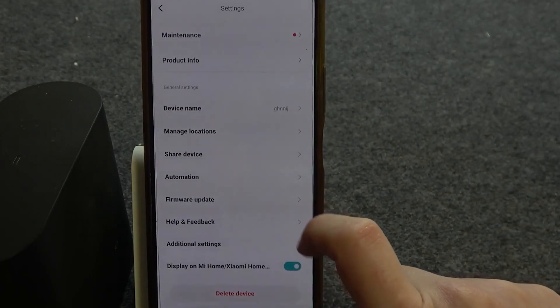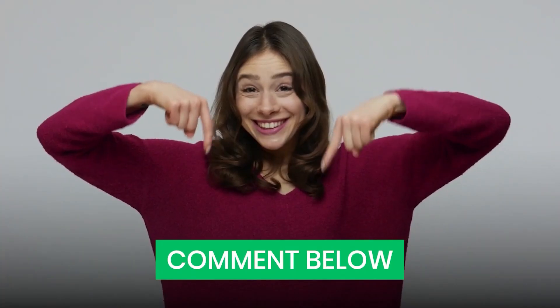Did you face Error 18 earlier? Tell us your experience in the comments below. And for another helpful cleaning guide, check out this video next.